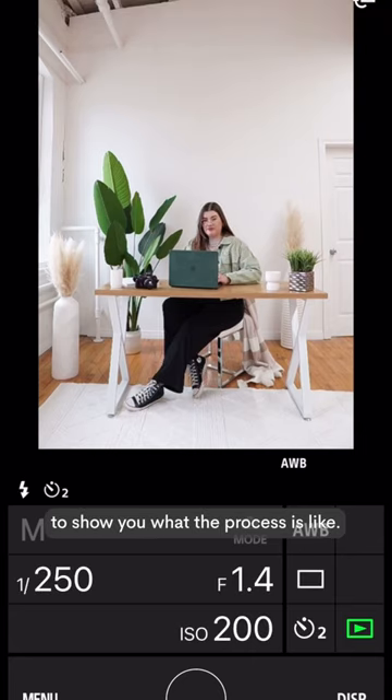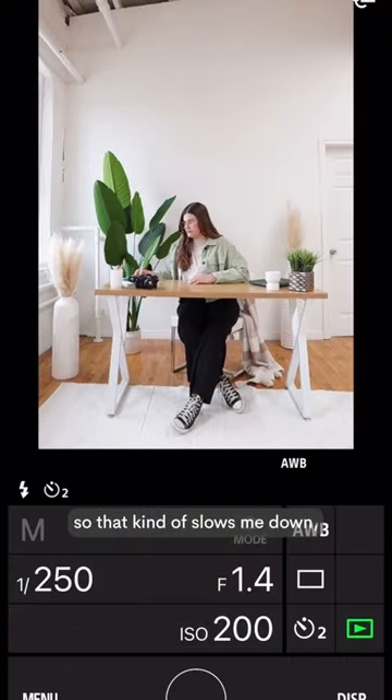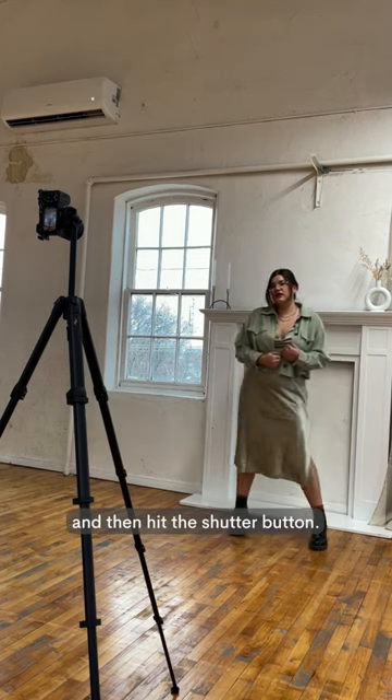I'm just speeding this up to show you what the process is like. The app is a little slow and glitchy, so that kind of slows me down, but I basically just pose, make sure it looks good on the preview, and then hit the shutter button.